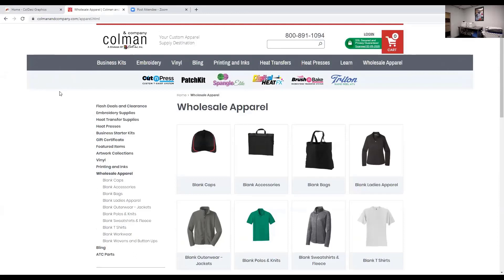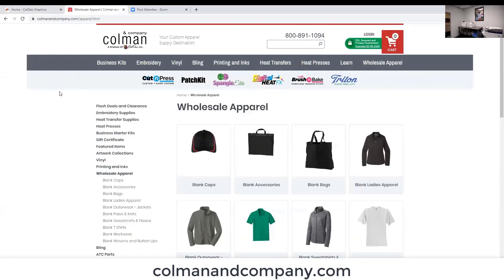What you're looking at here is where you're going to find the blanks for your job. One of the first two things you have to do before you get to the actual end product you can sell is find your blanks. You can go to ColemanAndCompany.com — we now sell wholesale apparel there. If you've got a Digital Heat FX and you're buying your paper and you need to get a couple dozen t-shirts for a job or a cap, you can find all those blanks on ColemanAndCompany.com. You don't have to sign up for anything, you don't need a reseller certificate, and you don't need a business license.